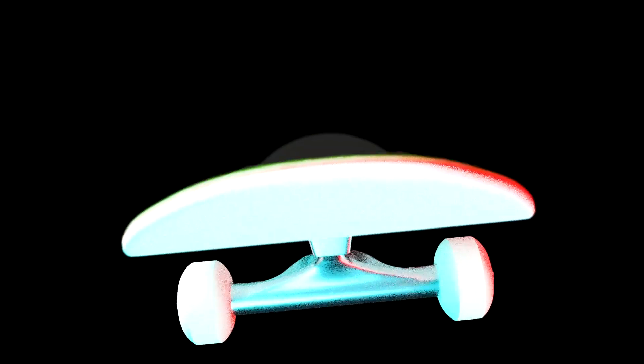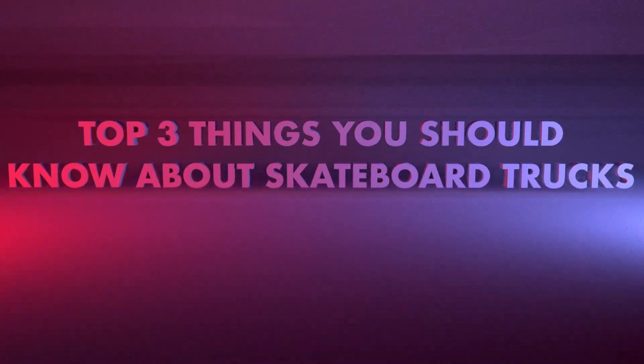Picking a pair of trucks is really important. It's what holds your wheels and your deck together, making you and your skateboard a happy little family. These are my top three things you should know about getting skateboard trucks.